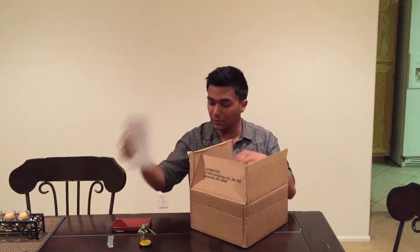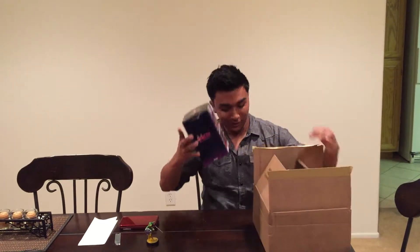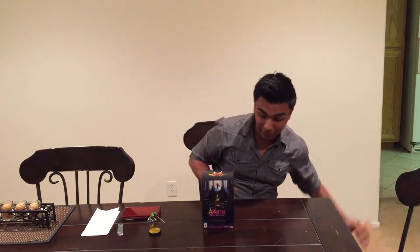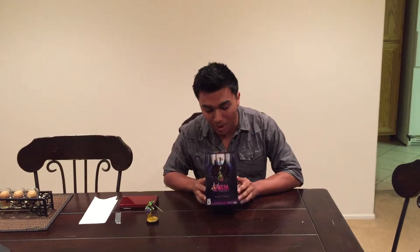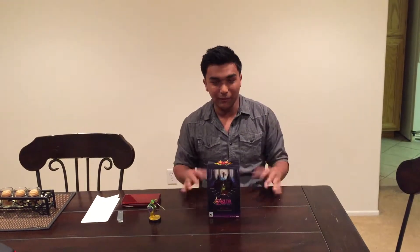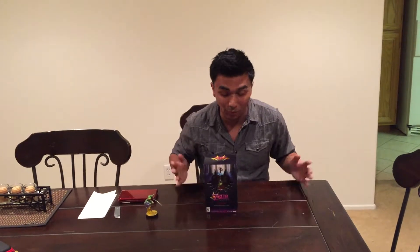So we got a UPS thing — here it is, the Majora's Mask Limited Edition. This was very hard to get. You pretty much had to order it the second they put it on GameStop. I had to go into the store and order it online in order to even secure a pre-order, which means instead of paying 5 bucks I paid the whole price.